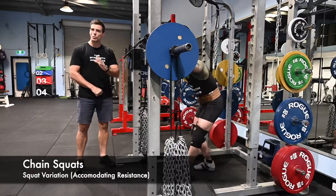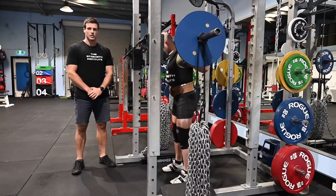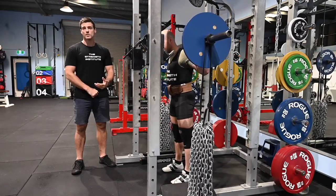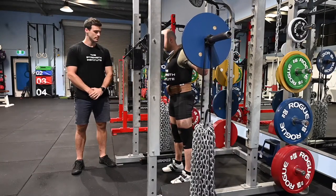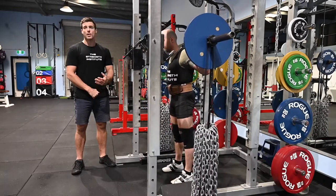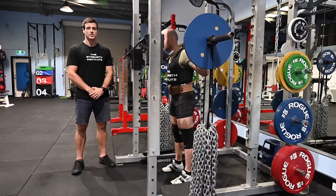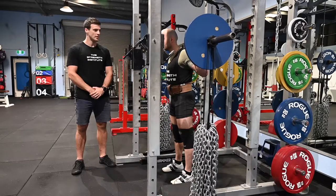Let's get set up. Normal squat position — small steps to make sure you're keeping everything nice and stable. In terms of performing the squat, you should be squatting however you normally would, with either full range of motion or a parallel squat. You might be squatting higher under some circumstances, but generally we're always aiming for at least a parallel squat.